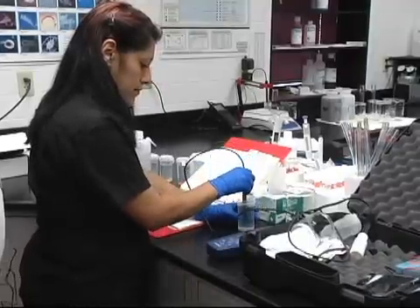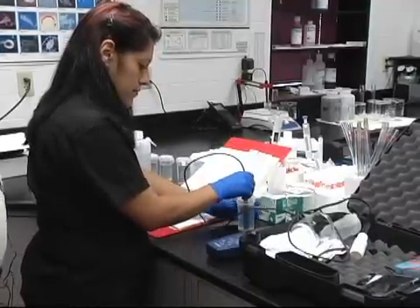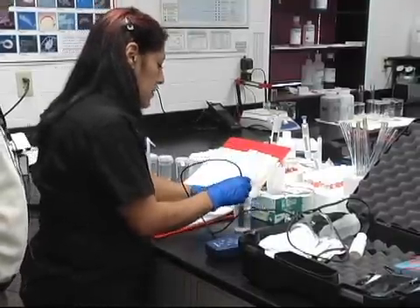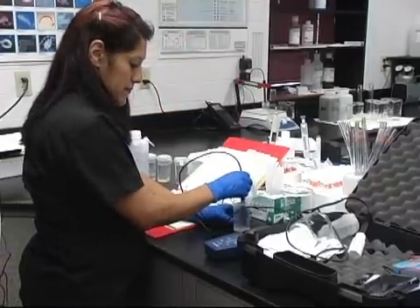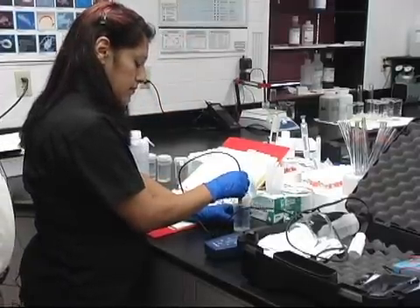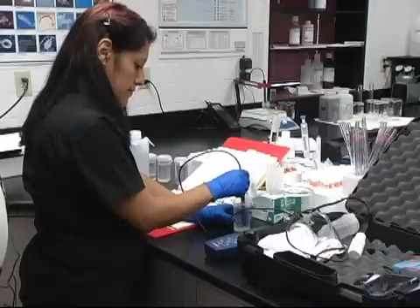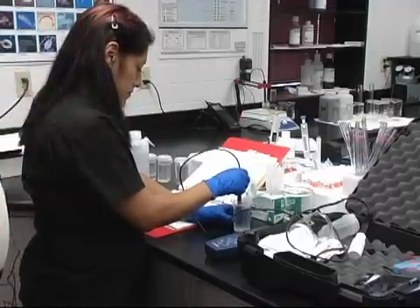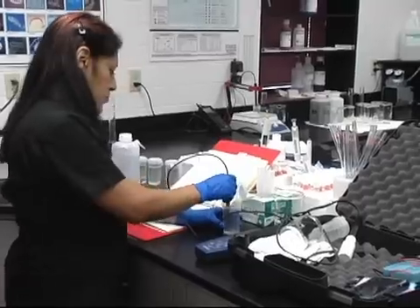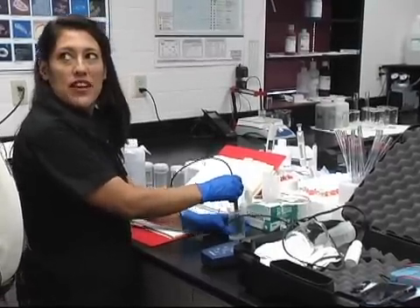And so this standard has a value of 1413. Is that correct? Yes, 1413. And what's the range of acceptance that you're looking for? Between 90 and 110 percent.